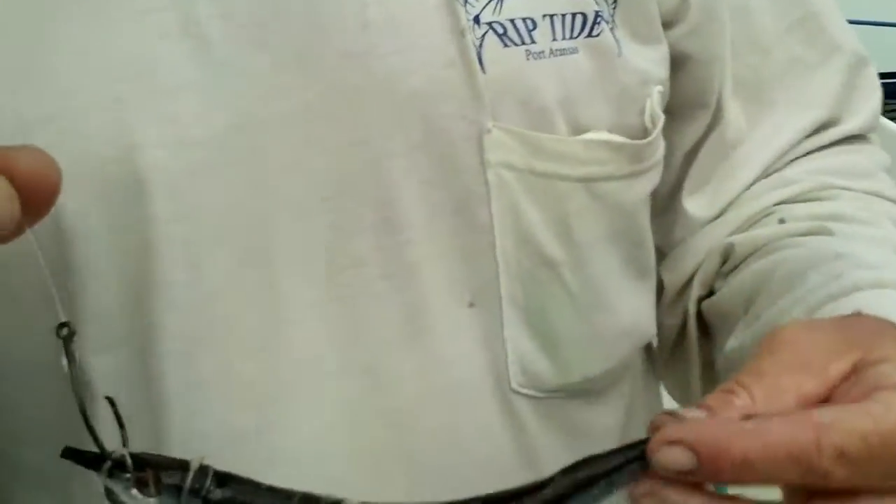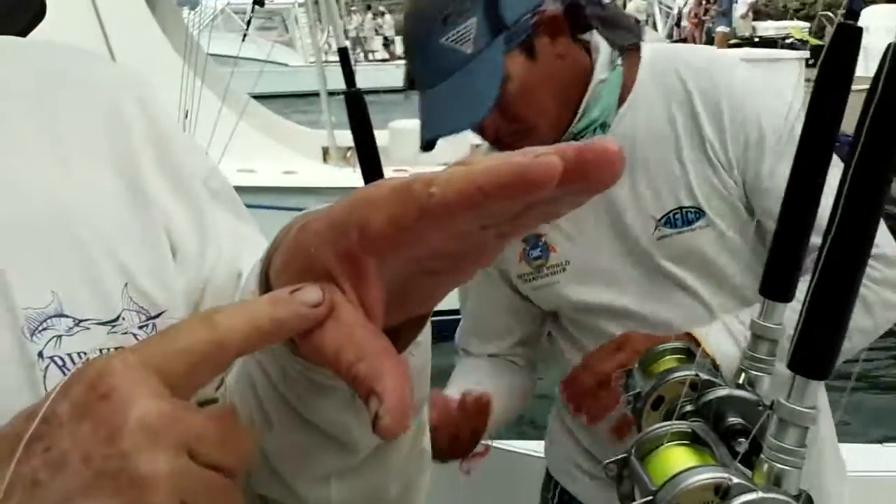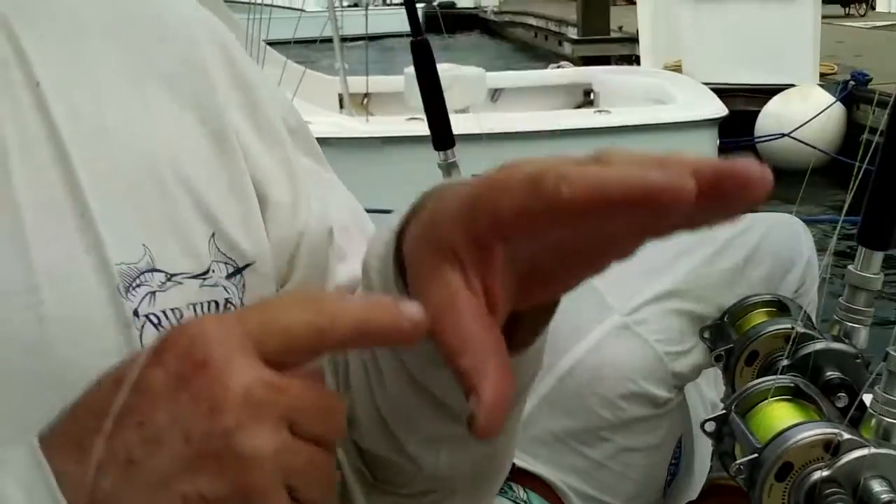I'm going to explain how circle hooks work. In order for a circle hook to do its job, it's got to go past the hinge of the jaw on the sailfish. Like this is a sailfish's mouth — it's got to go down the hatch.